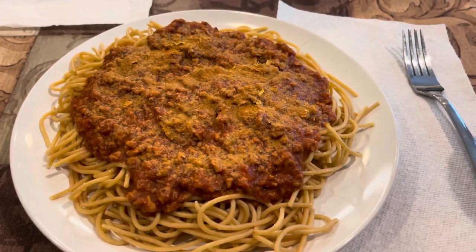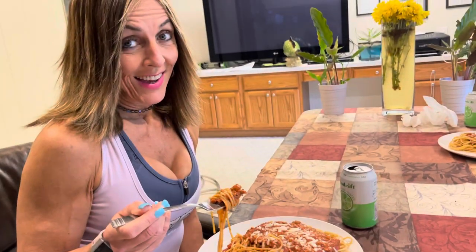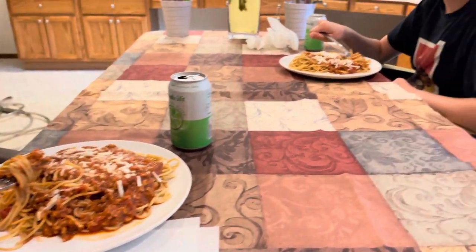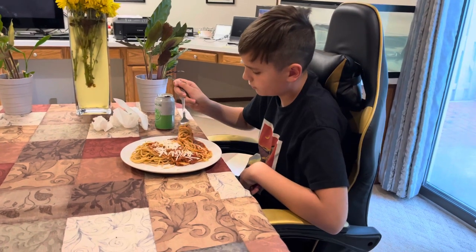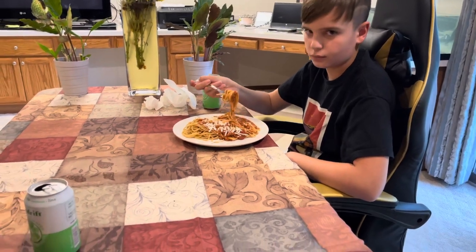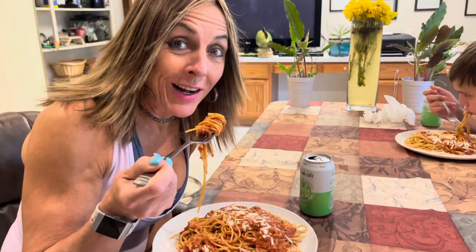Wow, guys, look at this — covered with nutritional yeast. This is a huge plateful of food. Look at Pamela's. I'm excited to taste it. She has the mozzarella. Jack is going with a little bit of the vegan mozzarella from Trader Joe's — the authentic approach. It is amazing how good all of these products are nowadays, how much they taste like animal products.